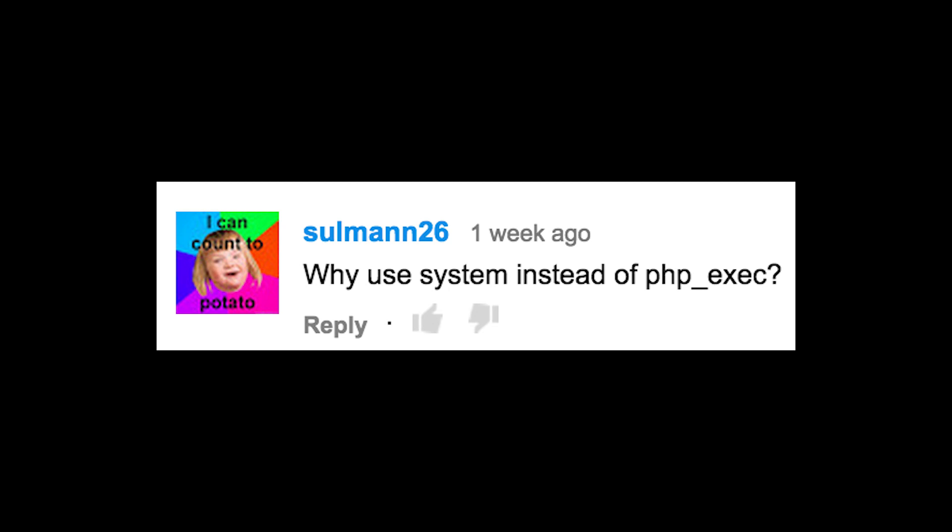Why use system instead of PHP exec? Either one will work, but exec probably does make more sense to use, so feel free to use that one instead.